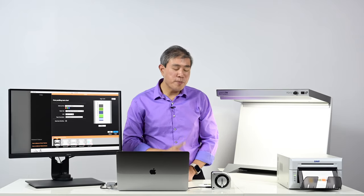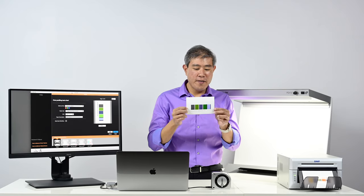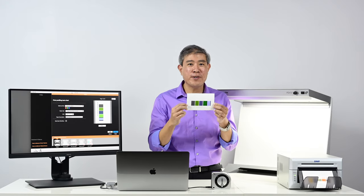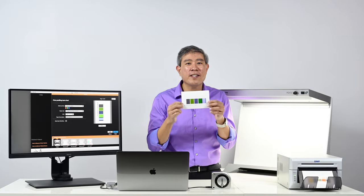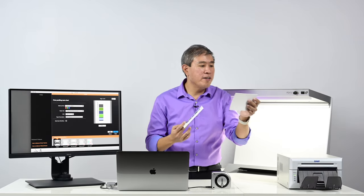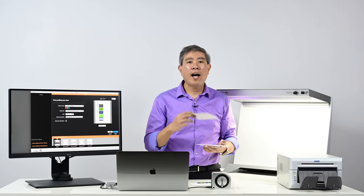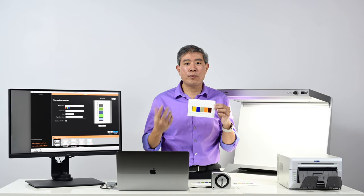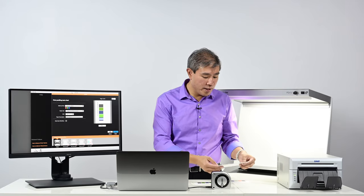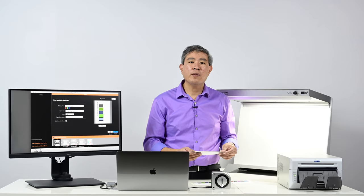That wraps up the first printing part. When you set the orientation correctly this is how it's supposed to come out. I have a feeling that X-Rite could probably squeeze two rows in here — instead of printing ten sheets they could print five — but that's just my personal opinion. Anyway, here are all the different color patches. The nice thing about having a DNP printer is that because it's dye sublimation I can touch these patches without worrying about smearing, since the ink is already laminated onto the print. We have ten sheets total and we're going to scan them in one at a time.